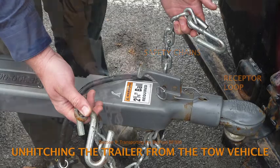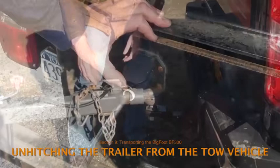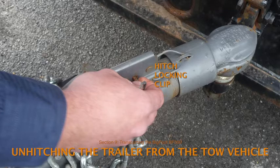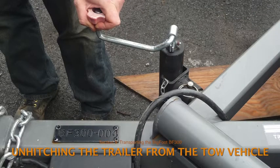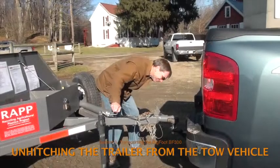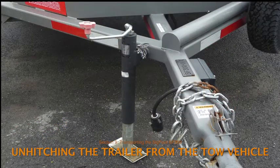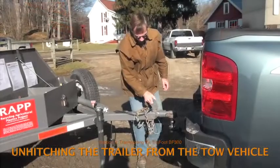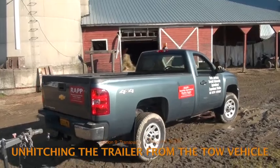Disconnect the safety chains, the breakaway brake cable, and the electrical hookup from the tow vehicle. Pull the hitch locking clip from the trailer hitch. Release the hitch locking mechanism and replace the clip in the same hole so it doesn't get lost. Turn the jack handle until the trailer hitch visually clears the top of the tow ball — it needs to be high enough that the truck can move freely without dragging the trailer. After double checking the trailer is secure and all connections are clear of the tow vehicle, the vehicle may be driven away.